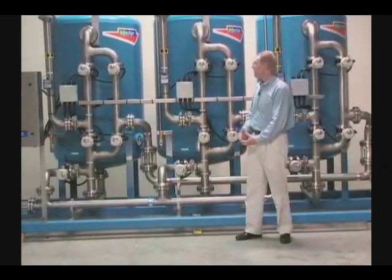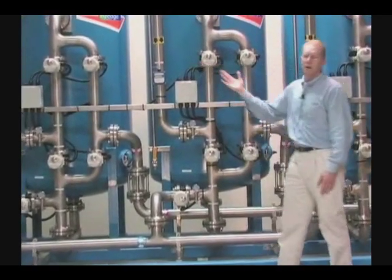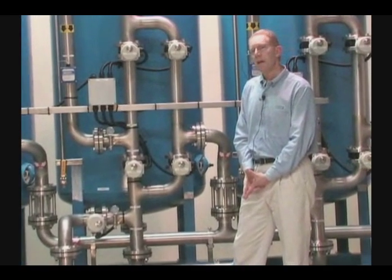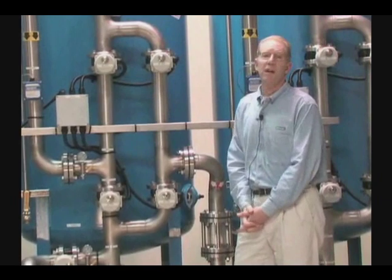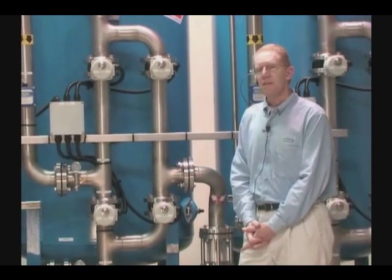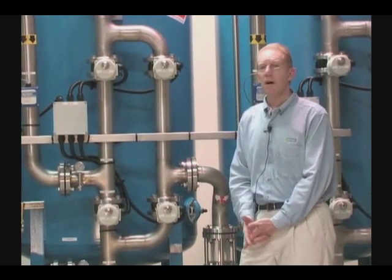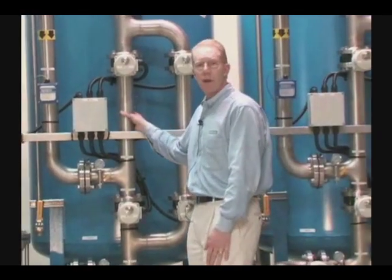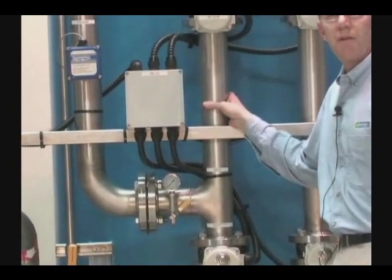As you can see, this unit behind me has a more upscale version — an upgraded piping configuration using stainless steel. In many cases that's not required, and so we use things like Schedule 80 PVC or other materials. In this case, this would be for a high-pressure application or something that requires a more upgraded piping configuration.